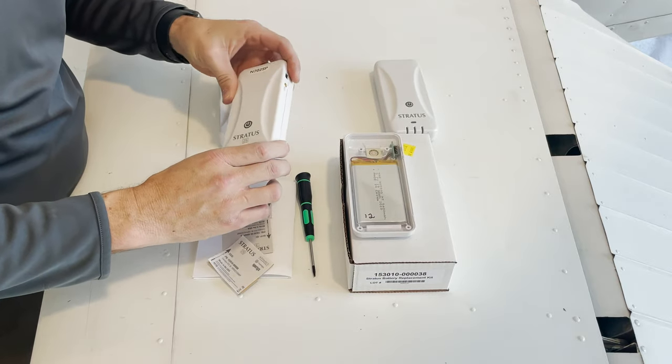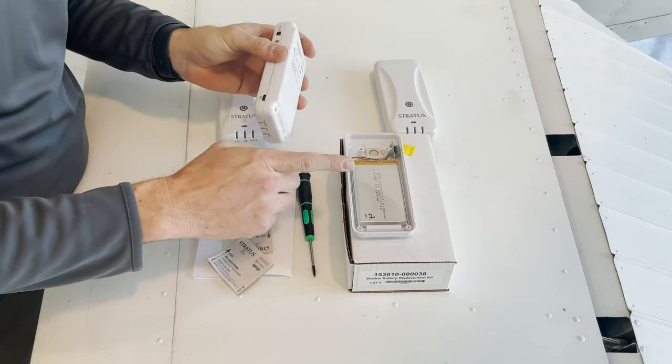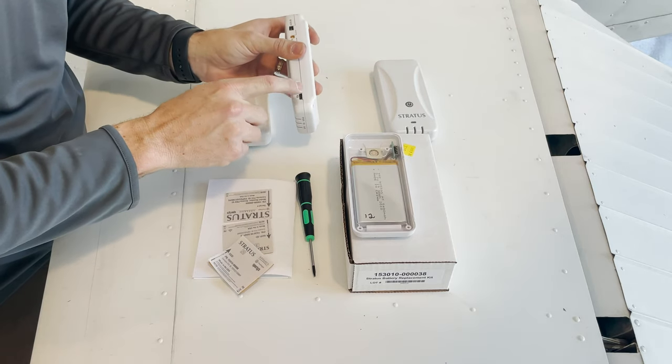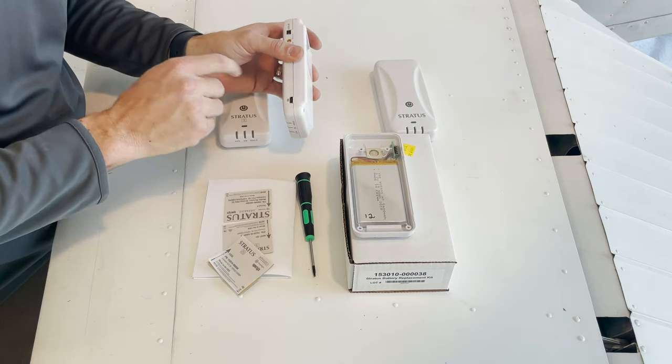It no longer holds a really good charge — it will only last for a few hours — so a new battery should fix that. Note that a new battery will not fix a charging port, so if you're having issues getting power to your battery, a new battery is not going to fix that issue.